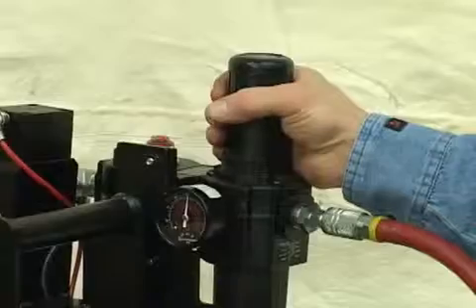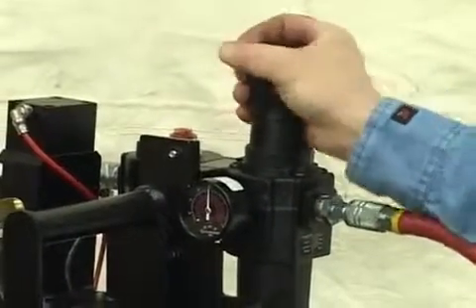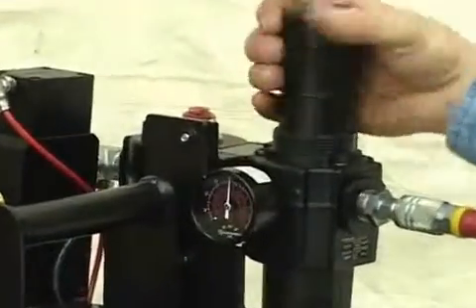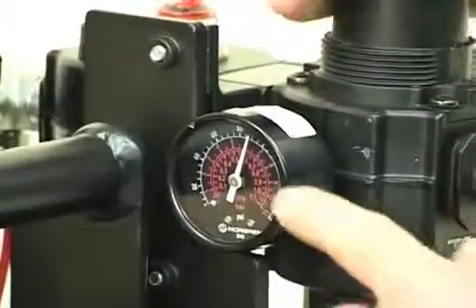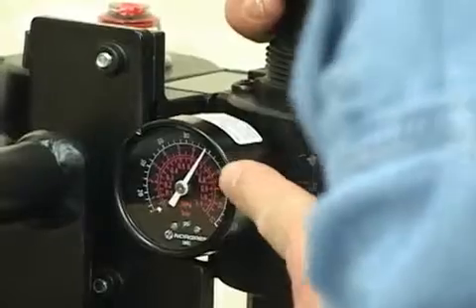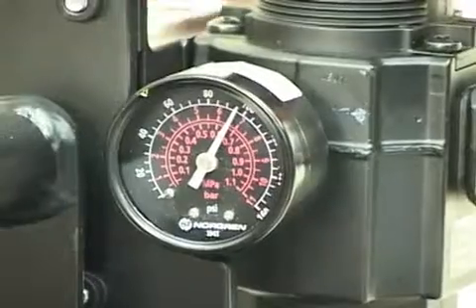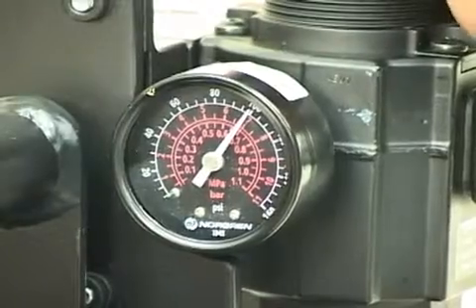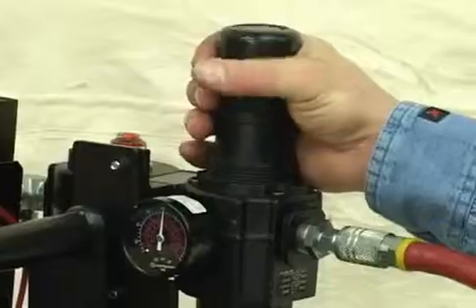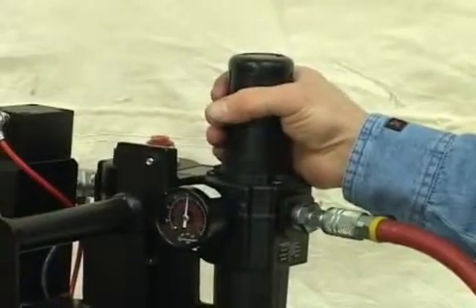Now you want to adjust your air pressure by pulling up on the cap and turning it clockwise to increase the pressure, which is displayed on the gauge. Turning it counterclockwise will reduce the pressure. For optimum performance, 90 to 100 PSI is required. Refer to your pump manual for more specific settings. With your air pressure set, push down on the cap to lock the adjusting knob in place.